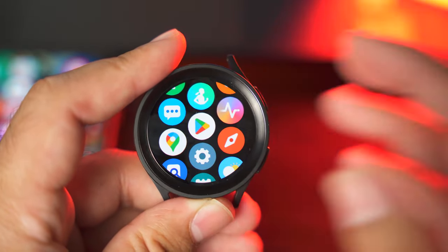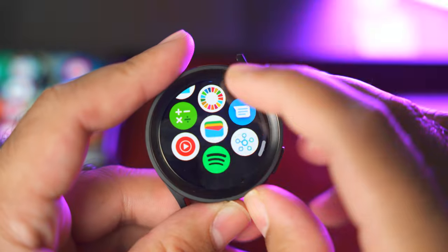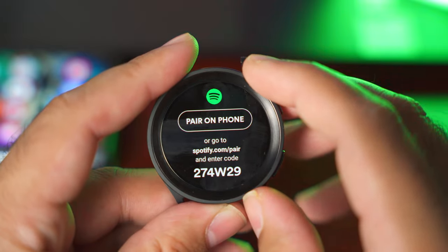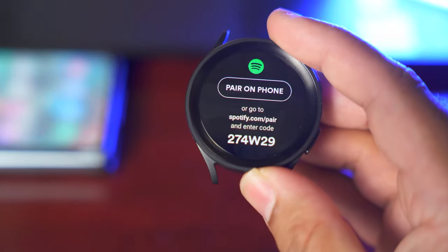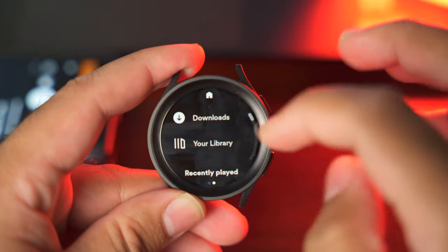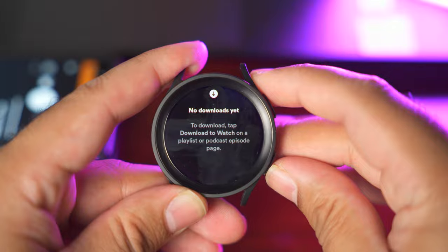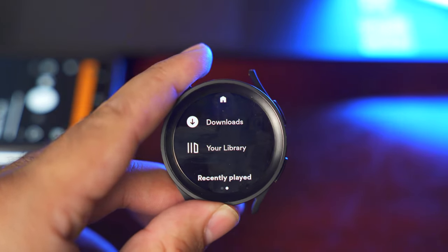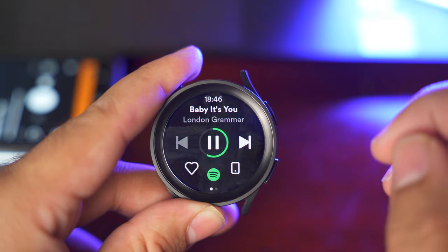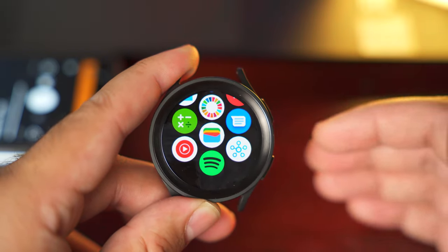I've already installed YouTube Music and Spotify. Here I have Spotify and it first wants me to pair with the phone. This is the Spotify player running on my Galaxy Watch 5. If I download any song on my Spotify application, I can carry my watch as a standalone gadget without needing the phone, and I'll be able to listen to that music via my wireless earbuds, since the Galaxy Watch 5 can connect to any wireless earbuds independently.